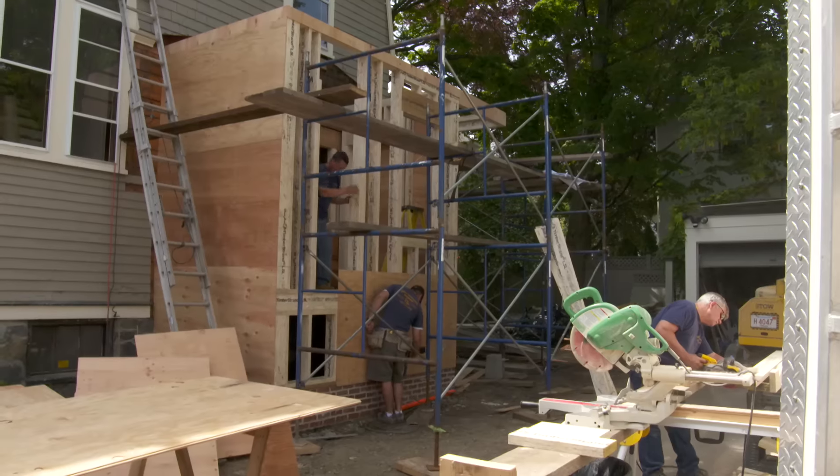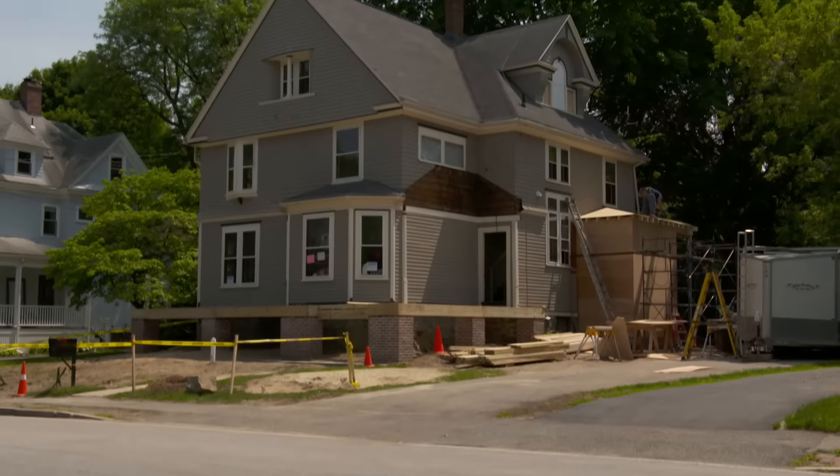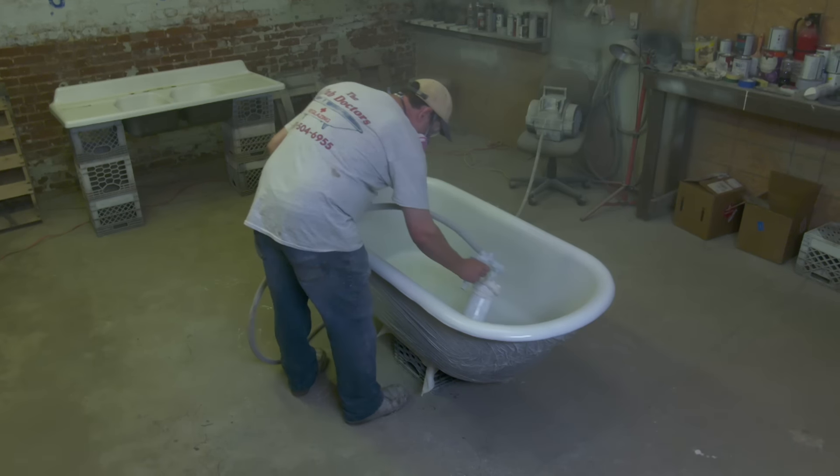Next time on This Old House. Today is a busy day because we've got this new bump-out being framed up. How do you renovate a century-old plumbing fixture? We have an appointment with the Tub Doctor. I can make this look like brand new.